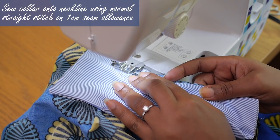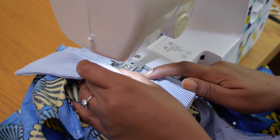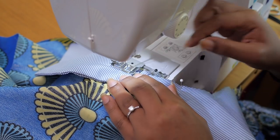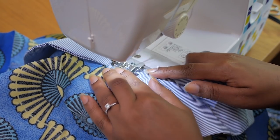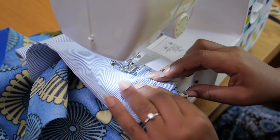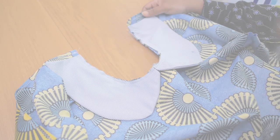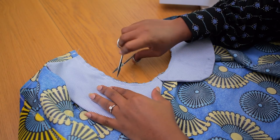I'm going in with a normal straight stitch, one centimeter seam allowance, turning and twisting as I go along because necklines are not straight and you have to maneuver your seam to sew nice and neatly. Once you get to the back, I do my reverse stitch — and this is what the neckline looks like.